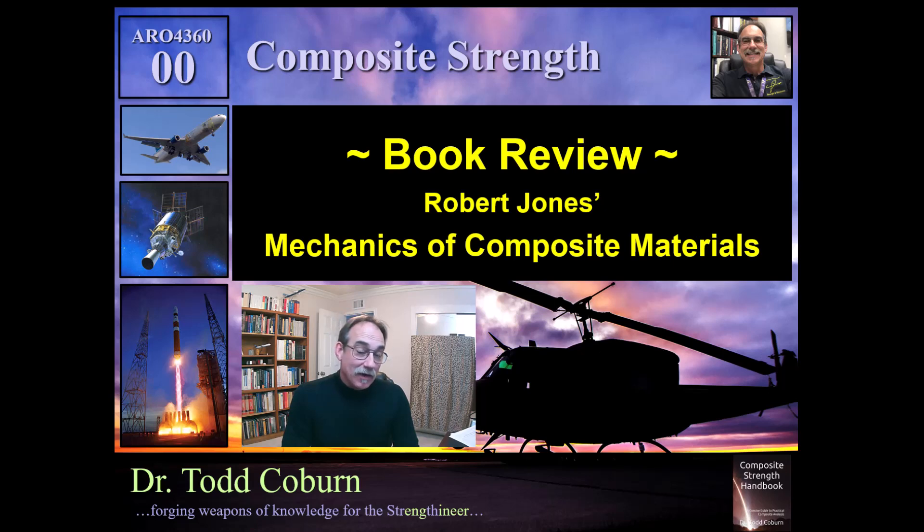Hey folks, Todd Colburn here with your Aerospace Structure Series. This video provides a book review for Robert Jones' Mechanics of Composite Materials.